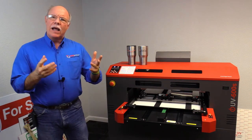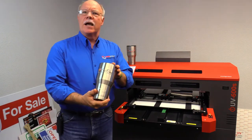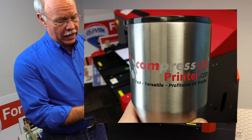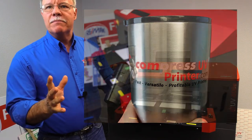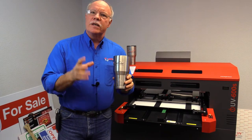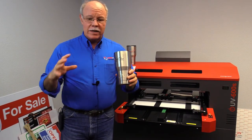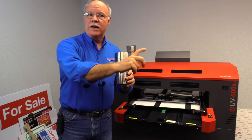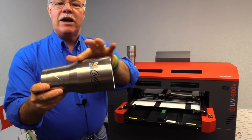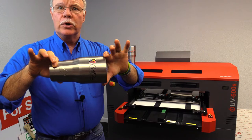Ever wondered about how you get full color designs on tumblers like this, made by companies like Yeti, Arctic, and this is an Ozark Mountain you can get at Walmart, and several other companies that make them? They're a little challenging. A lot of UV printers you'll see can do cylindrical items — something that's uniform, two inches down here, two inches at the end. These beasts, however, they are conical, meaning you actually have an angle to them and they don't have the same width at the feet and at the shoulders.